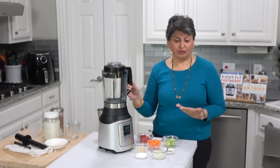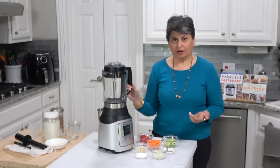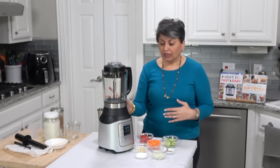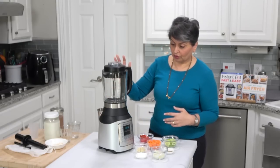I've played with it a little bit. I will talk about whether you need this if you already have an Instant Pot or a Vitamix — I'll address that later. But let me show you the functions right now. Let's try the soup feature so I can show you how this works.